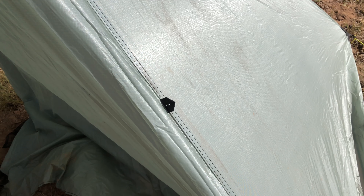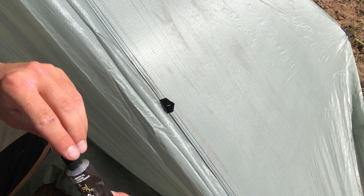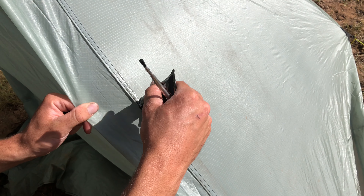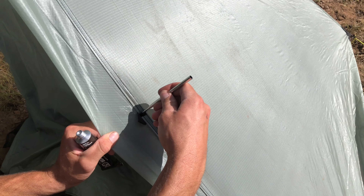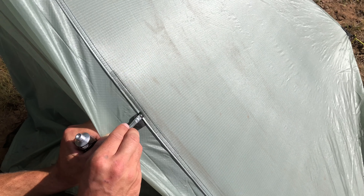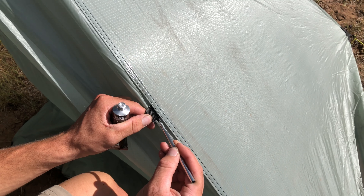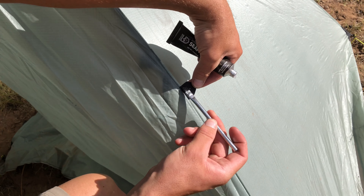There are also times you're going to run into something like this. In this case, it's for a toggle to hold the door back; on some of our tents it's used as a guy out point. This can be a high point of leakage as it's sewn into the seam and can wick a lot of moisture. What I like to do is get a little seam seal on the brush, go over the top of that, and then push it underneath to get a really good seal there.